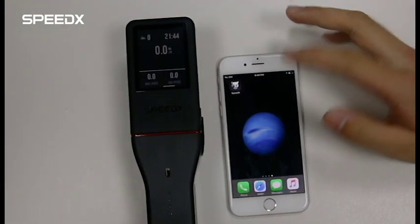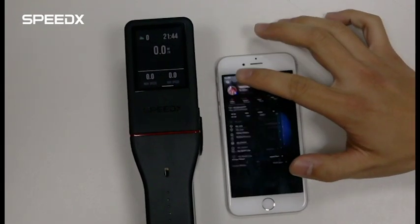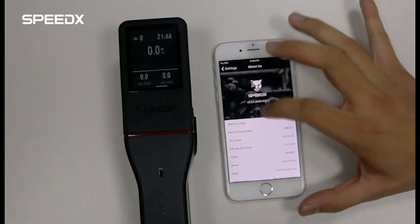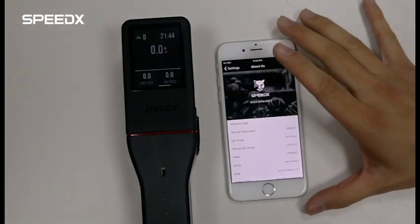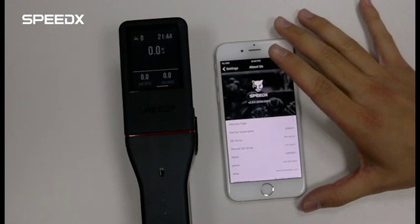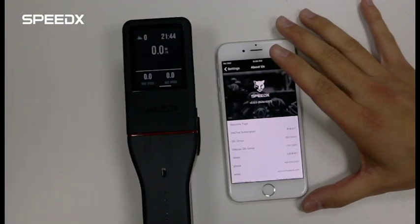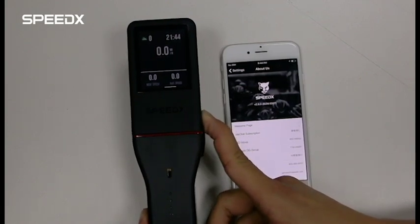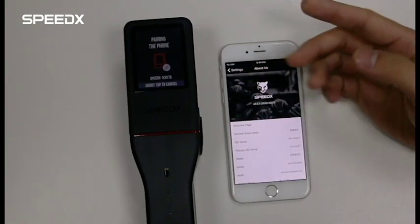Firstly, please upgrade your SpeedX cycling app to the latest version. Then, make sure the battery of the cycling computer is charged. Then, press and hold the red button of the cycling computer. Then, you will enter the pairing status.